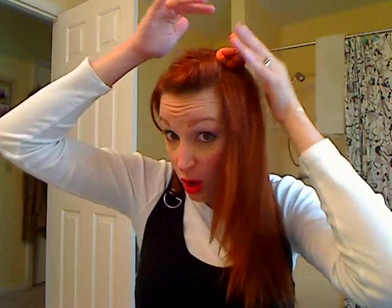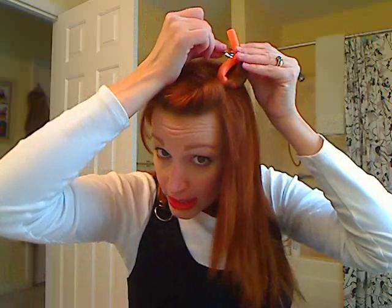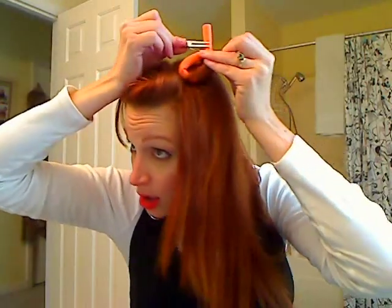You can see it holds really well. Now these have a tendency to pop open, especially the smaller size hot sticks. So if you're worried about it popping open, just take a pin curl clip or a double-pronged clip and place it directly above the joint — that'll prevent it from opening up. So that's a hot stick.